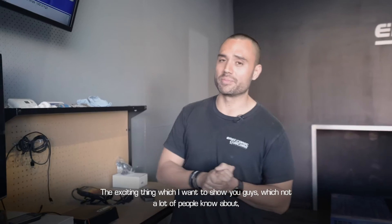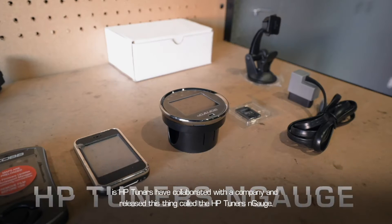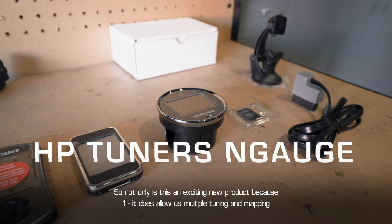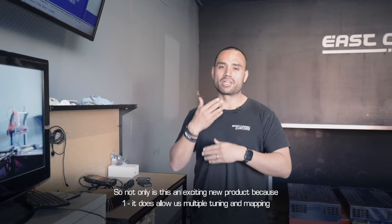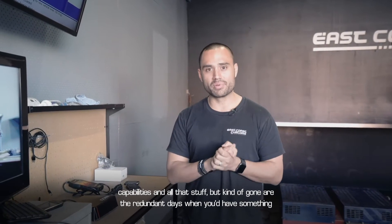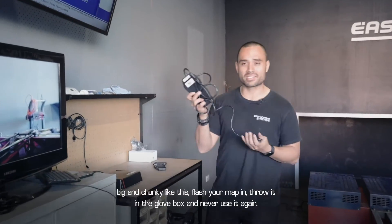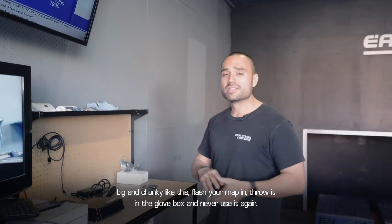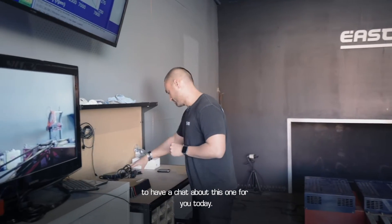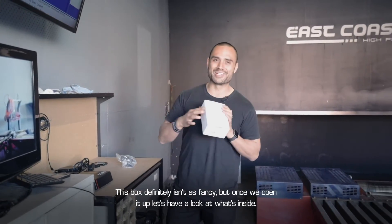The exciting thing I want to show you guys — which not a lot of people know about — is that HP Tuners have collaborated with a company and released this thing called the HP Tuners Engage. Not only is this exciting because it allows multiple tuning and mapping capabilities, but gone are the redundant days where you'd have something big and chunky, flash a map in, throw it in the glove box and never deal with it again.